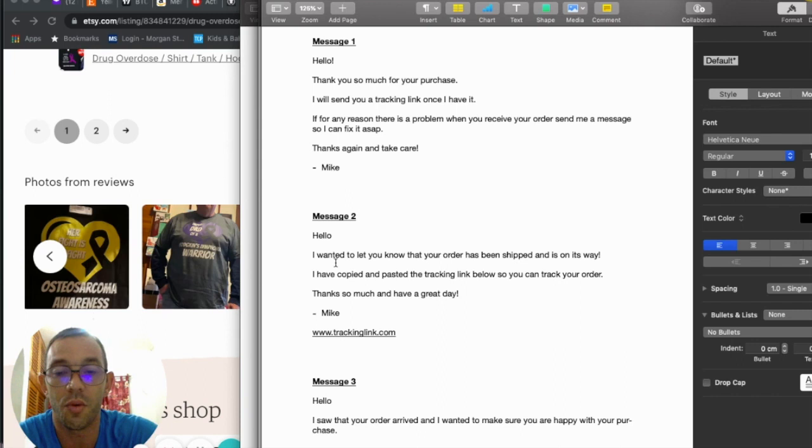Message two — once you have the tracking link: 'Hello, I want to let you know your order has been shipped and it's on its way. I've copied and pasted the tracking link below so you can track your order. Thanks so much and have a great day, Mike.' This is a great message because you're keeping the customer informed and giving them a resource to track their order. Customers on Etsy love this kind of communication.